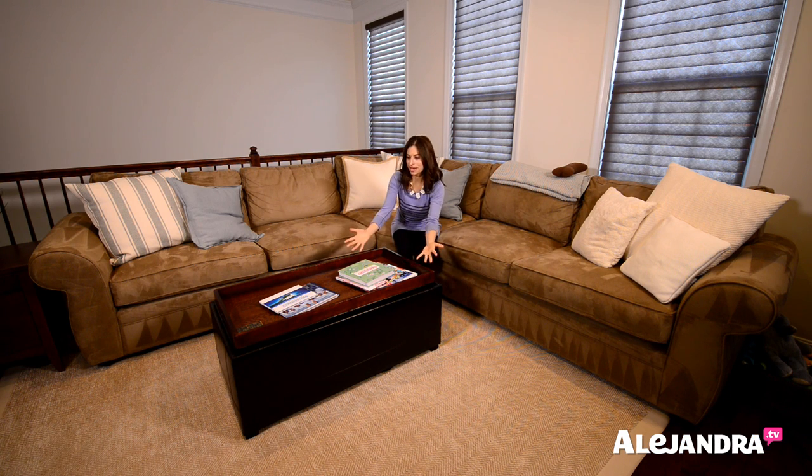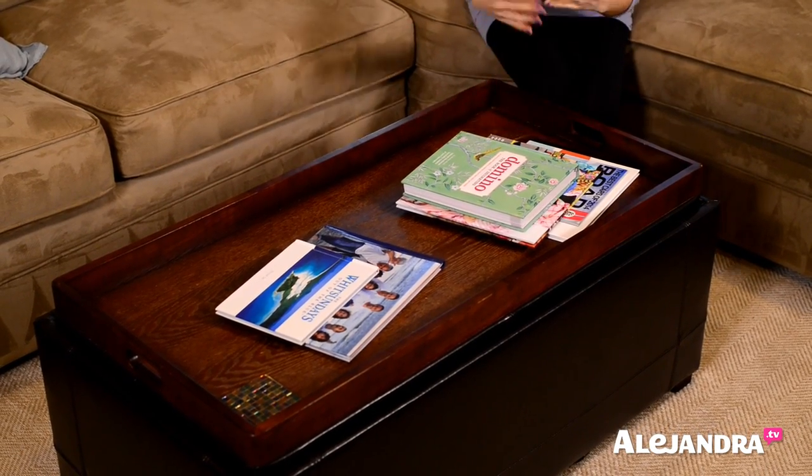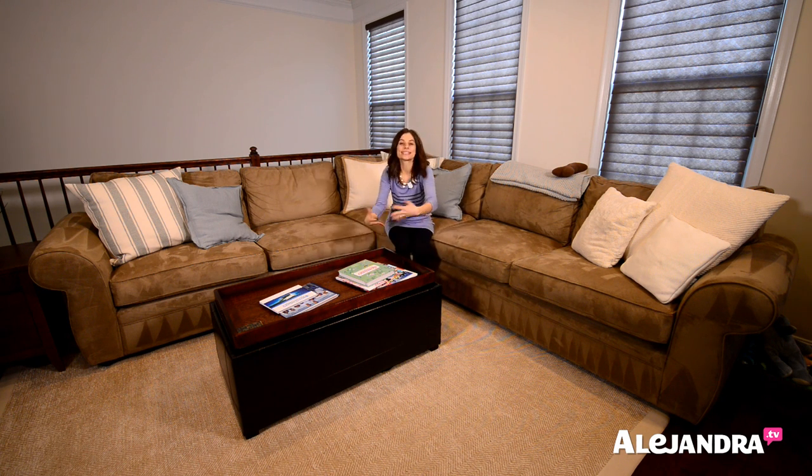So instead of a coffee table, I have a storage ottoman that serves as the coffee table but has storage inside to maximize space. On top, I just have photo books and coasters, and really that's it. The purpose of not putting a lot of stuff on top is because it's a storage ottoman and sometimes we're taking the top part off to get to the things inside.